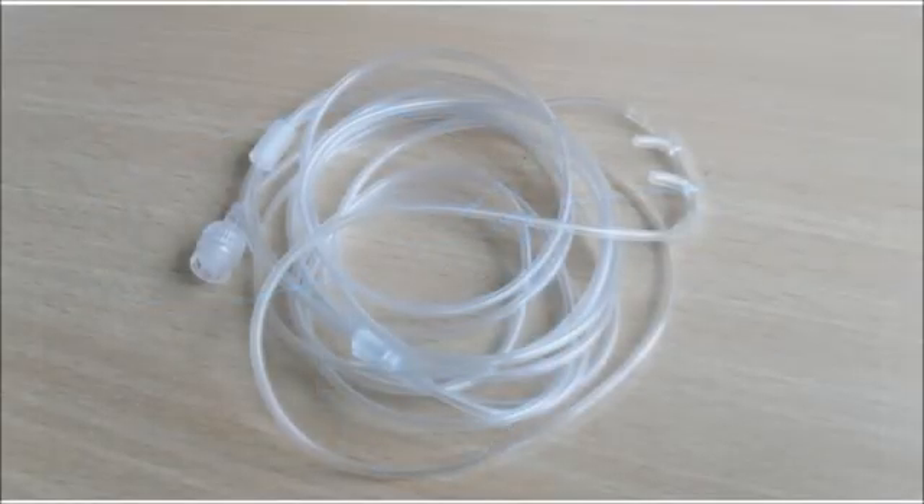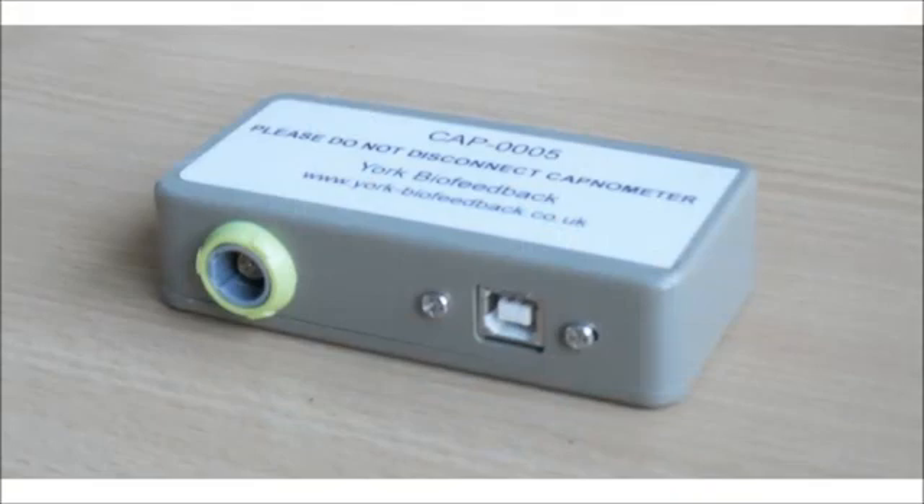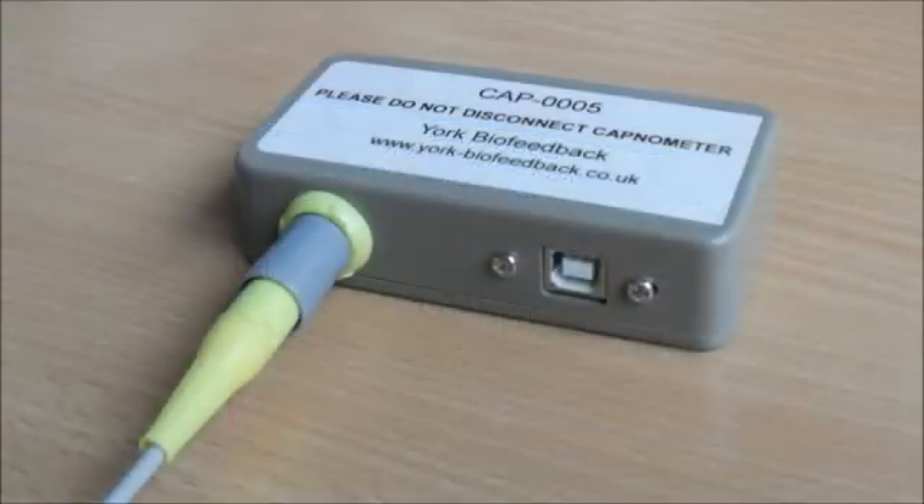The tube that takes the air from your nose into the capnometer is called a nasal cannula — it's not shown in this picture. This is what the nasal cannula looks like; I'll show you how to connect it later. The capnometer connects to the junction box via a round socket with seven pins inside, and if you've rented the capnometer, it should be supplied already connected.